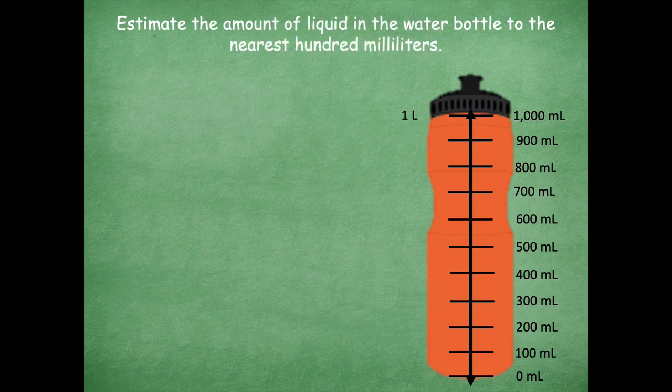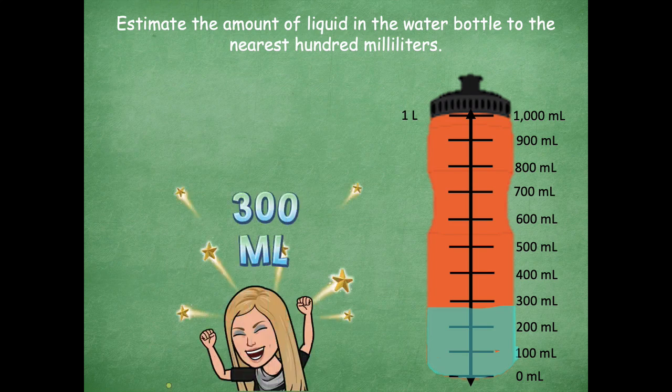Now we're going to estimate the amount of liquid in the water bottle to the nearest 100 milliliters. That means it's not going to come perfectly to one of our measured marks — it's not going to be exactly at a 100. So we're going to have to estimate and say which one is it probably closest to. Look at what I just have filled up in my water bottle — which 100 milliliters is that closest to? I see that it's between the 200 and the 300. Is it closer to 200 milliliters or 300 milliliters? Yeah, it's closer to 300 — it's much farther away from the 200 milliliters.